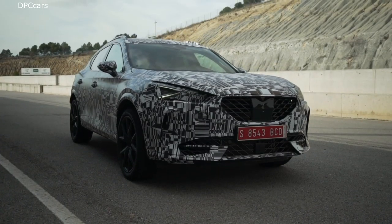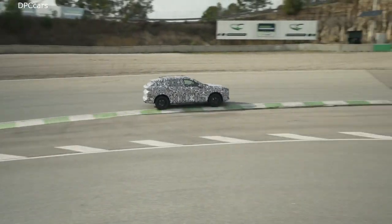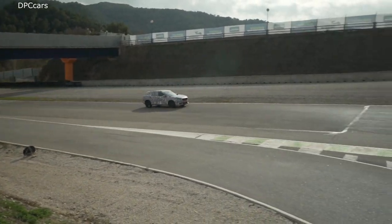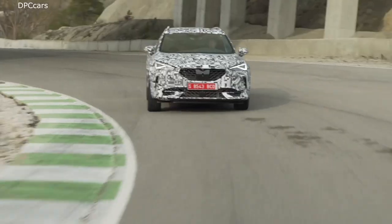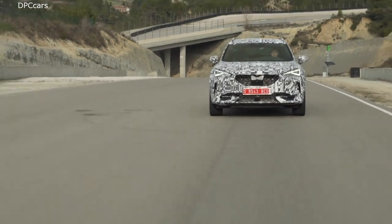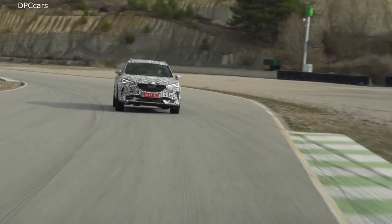You can see that from the front — the expressiveness of the sheet metal on the side, with lines that really have a lot of tension. But as I said, a lot of simplicity also. I have to tell you a secret: my favorite view of the car is the three-quarter rear. This is where you have the strongest image of the Cupra Formentor.